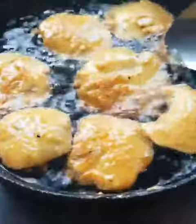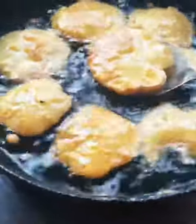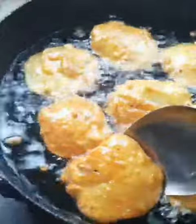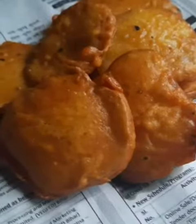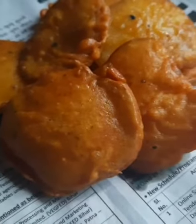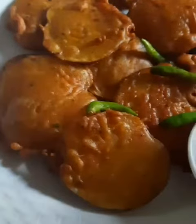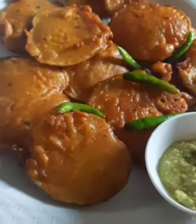It will be clear. It will be clear on each side. It will get a clear color. You can see it, then we will turn it. It will taste very good. One time you will try it, you will taste it very tasty.